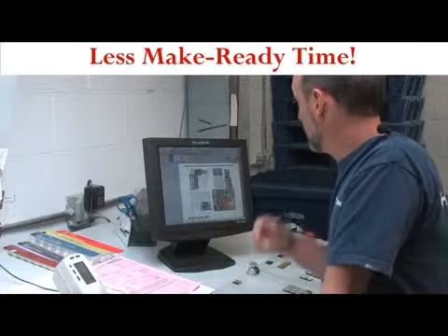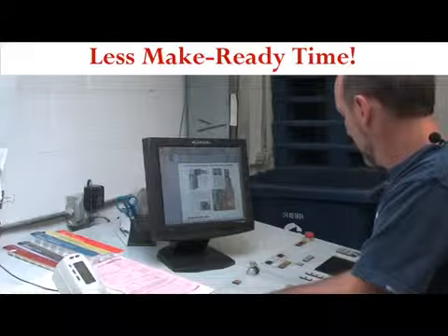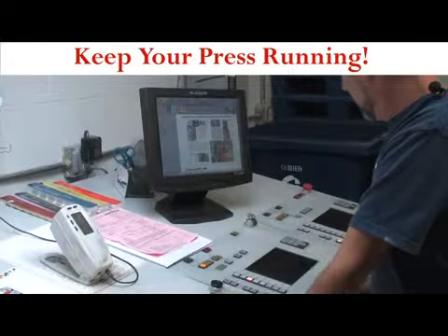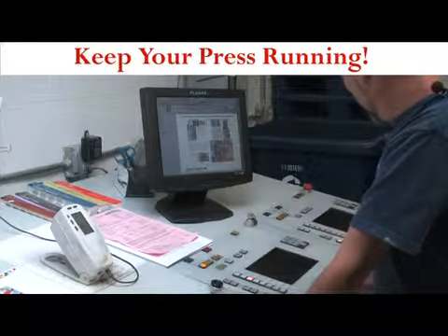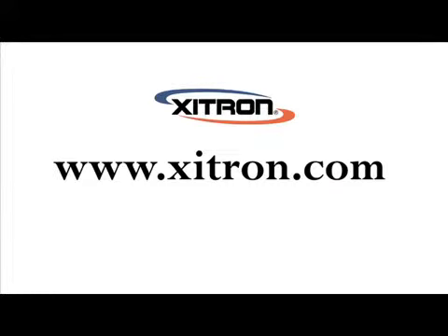Zytron manufactures productive, flexible pre-press and press room software that interfaces to popular pre-press output devices and press consoles, prolonging their life and protecting our customers' investments. For more information about Keysetter or any of Zytron's other pre-press and press room solutions, contact your Zytron dealer or visit Zytron on the web at www.zytron.com.